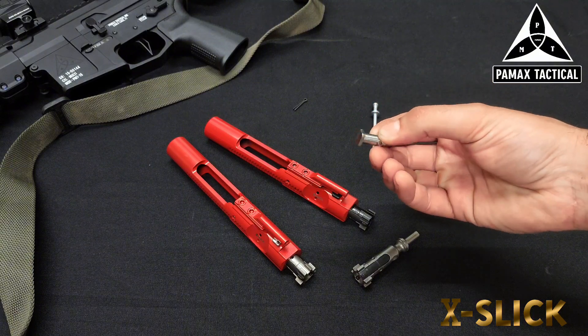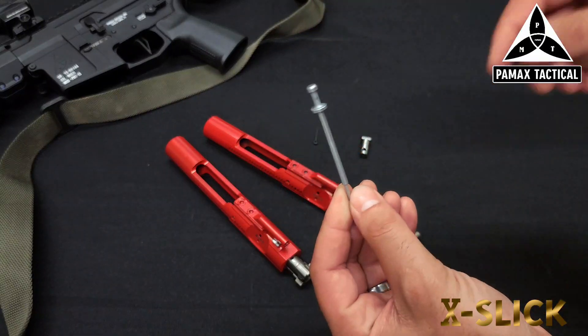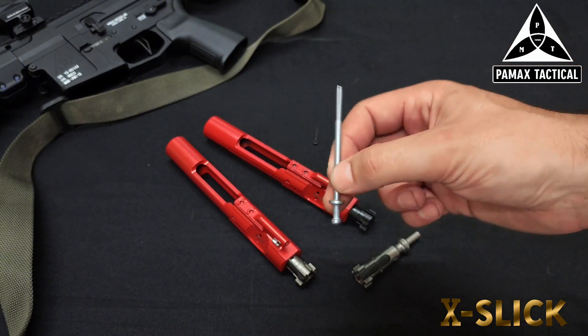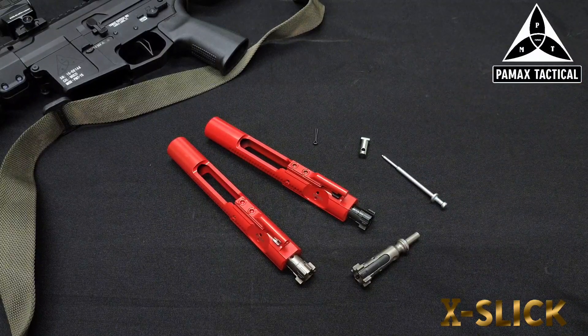The firing pin for the new Gen 2s will be 8640 steel, hard chrome plated. We want something that's easy to clean but also durable, robust, and not going to leave you hanging. That's going to be the firing pin we utilize for the carriers going forward.